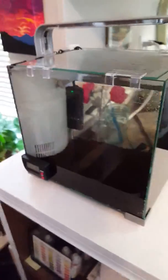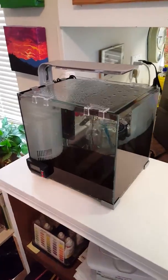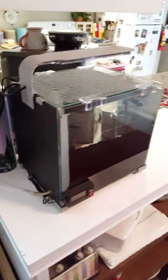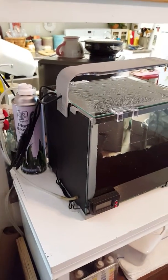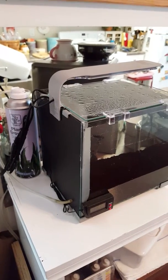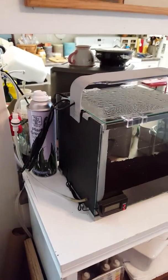Anyway, this is my latest project. I'm going to see how it goes. I'm looking forward to it, and I'm going to use CO2 again because CO2 is the only way to really keep algae under control and to have your plants flourish as nicely as they do. We'll see how she goes.